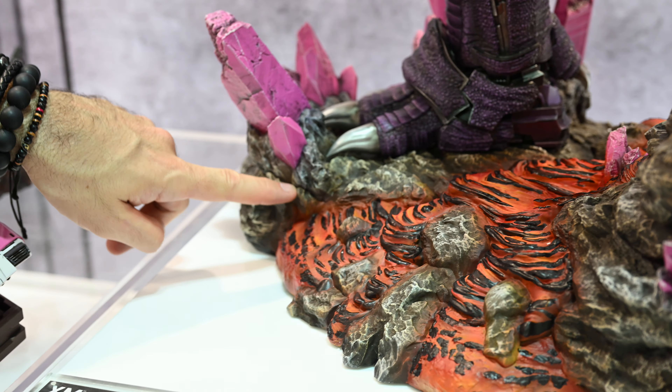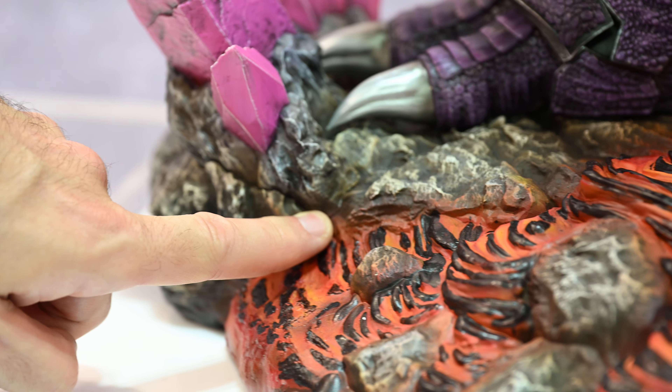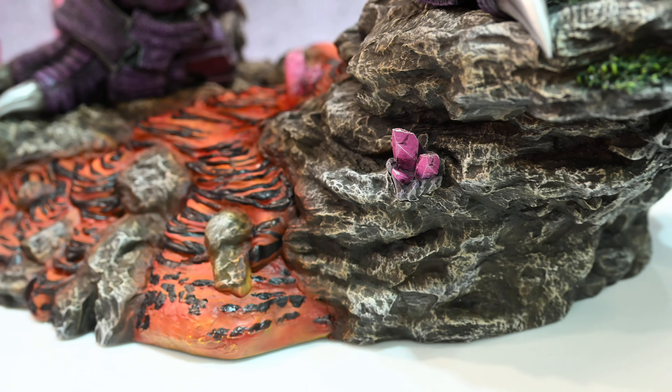Also there are some quite bad seam lines where they join these crystals onto the base. But again, I'm assuming that's due to this being a natural prototype.